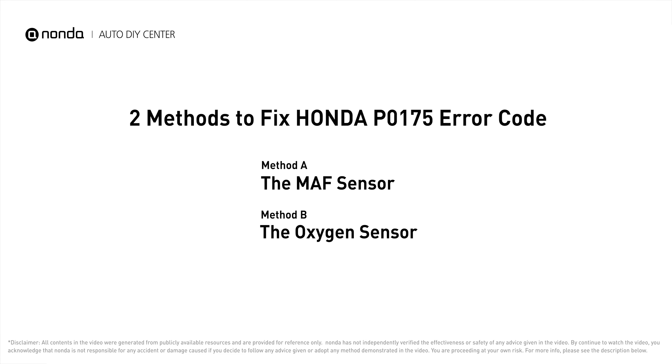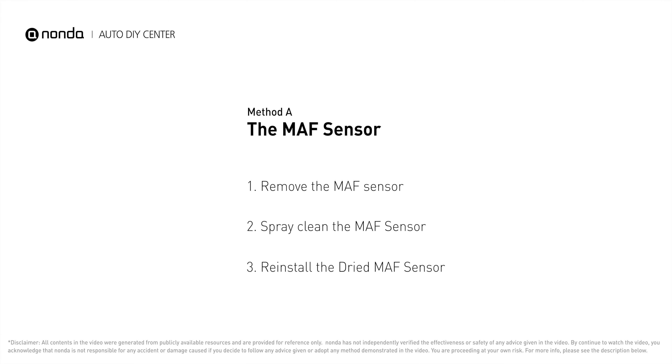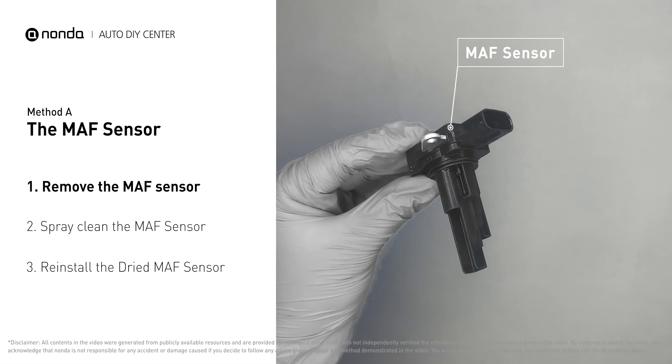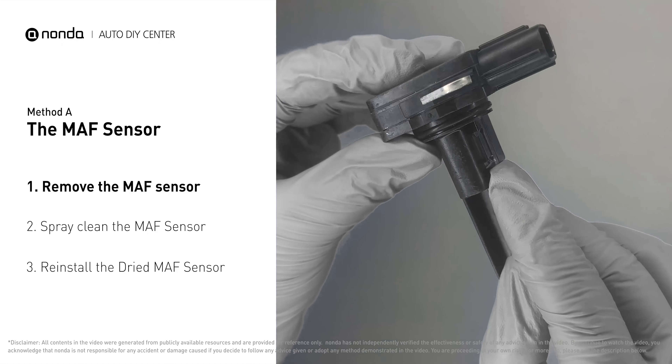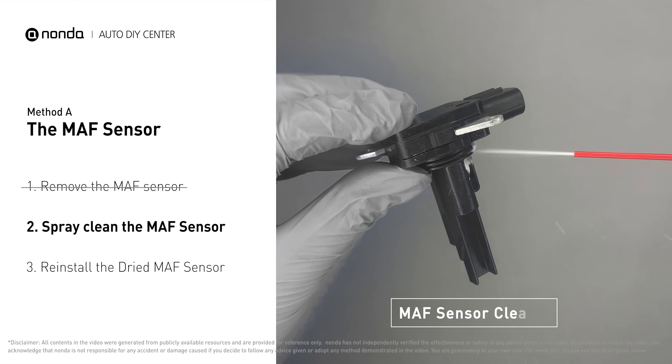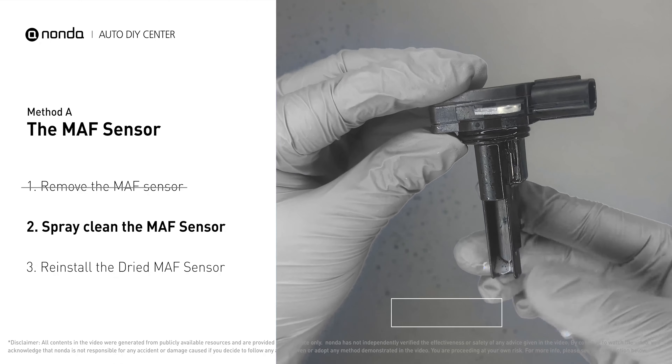Here are two of the most practical solutions to fix Honda's P0175 error code. Method A: MAF sensor. MAF sensors are located between the air filter and the throttle body. Carefully remove the MAF sensor from your car and do a quick inspection — the wire inside often gets dirty and needs to be cleaned. Spray the MAF sensor cleaner onto the wire perpendicularly to the ground so that it won't damage the MAF sensor.